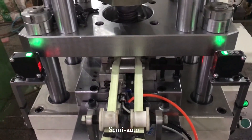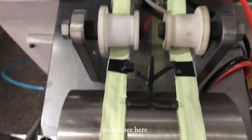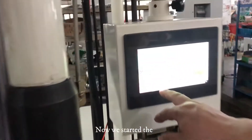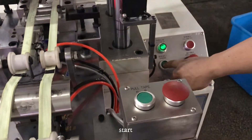Now it's semi-auto — just one zipper, you can see here, it's finished. Now we started the auto-pitch. Started.